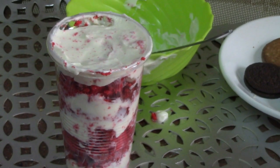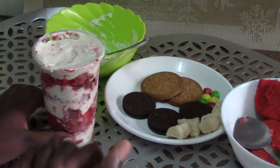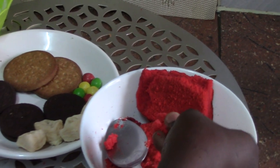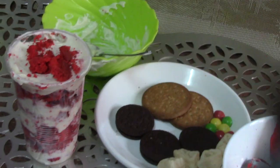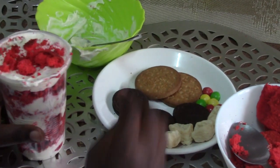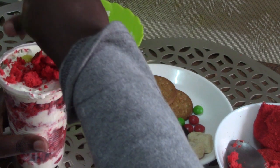Time to decorate. First you are going to be putting crumb cakes on the cake. And before decorating, make sure you washed your hands like I did. Next I am going to put Skittles. You can decorate it in any way you want and you can also have fun.